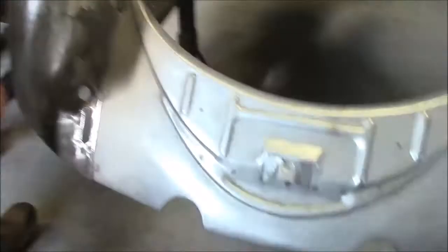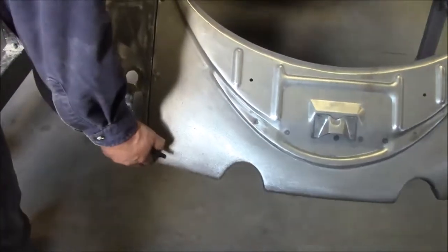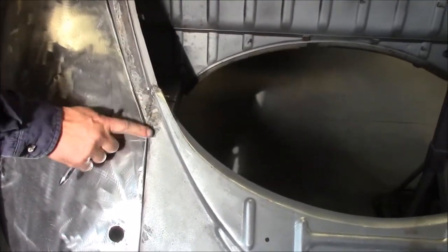You can see on the back how nicely everything fits — the bottom of the fender with the apron. And then we have where we welded the new apron onto the back section, and you can see where we have it ground all down as it should be.